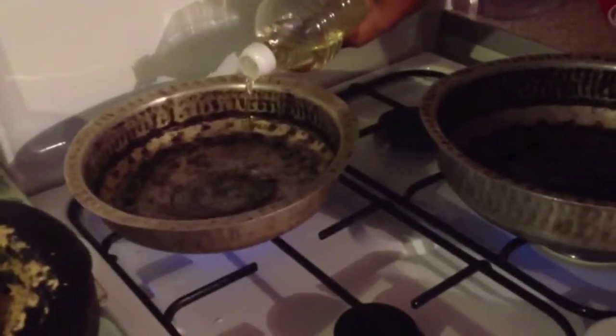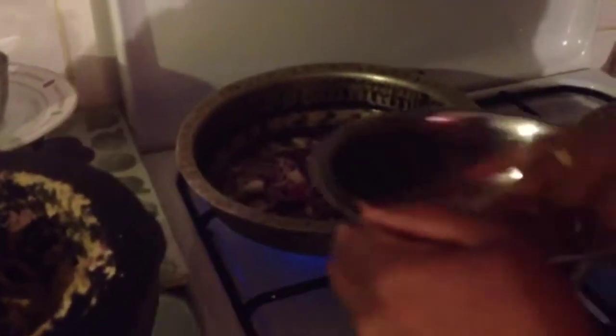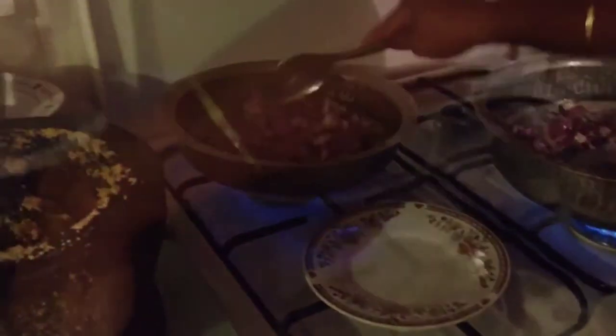Heat up a pan on the cooker and add oil. When the oil is hot enough, add your onions. Let the onions cook for a while, then mix it up. Then add the paste that you made and mix it all up again.